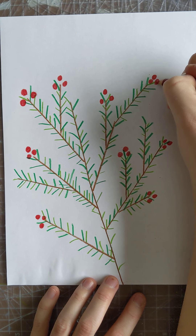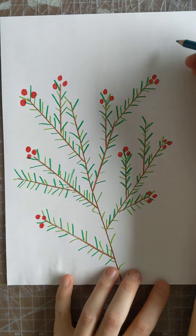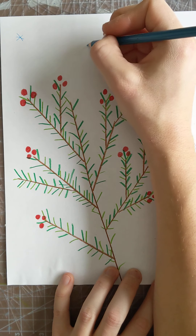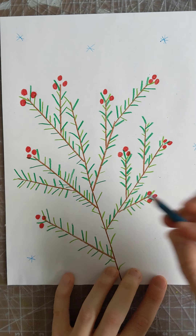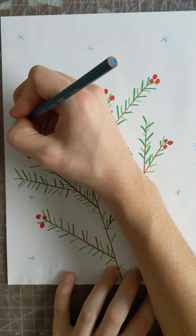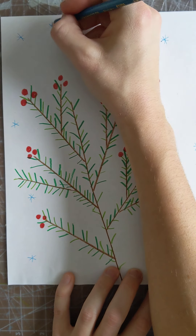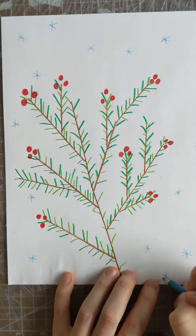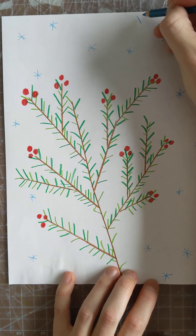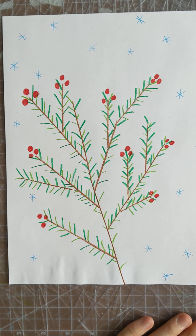That is all that I have for you to add with your colored pencils. But if you would like a little bonus, you can add some snowflakes in your background if you want your branch to be outside — I'm just doing that with a blue. You can also skip the snowflake part if you want to. I hope you have fun making your holiday branches! Post a picture of your finished project. I'll create a second video with the paint if you're interested. Have fun!